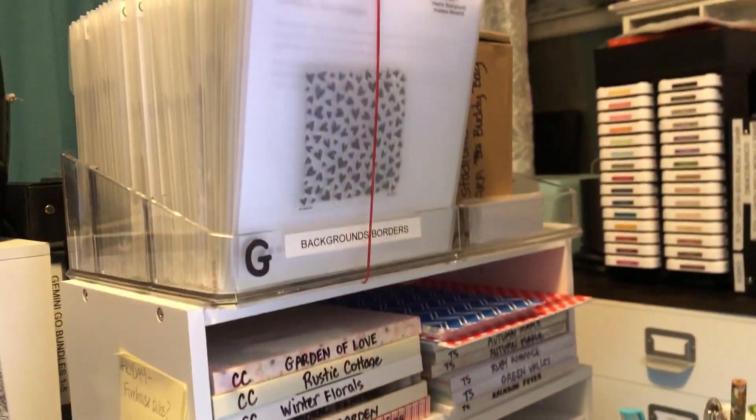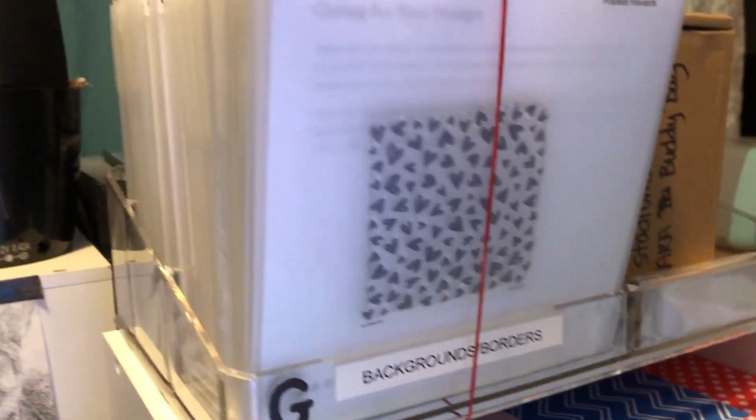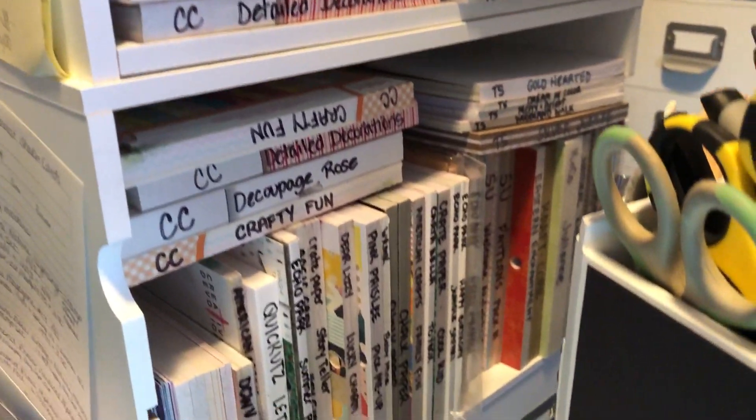Behind that is all my Close to My Heart borders and backgrounds. Underneath that are six by six paper pads.